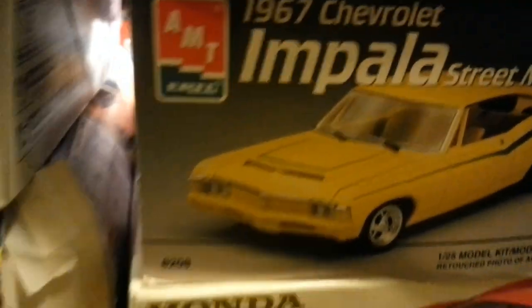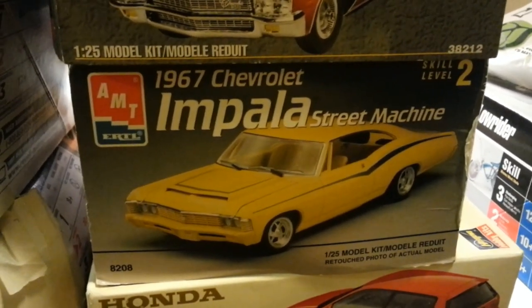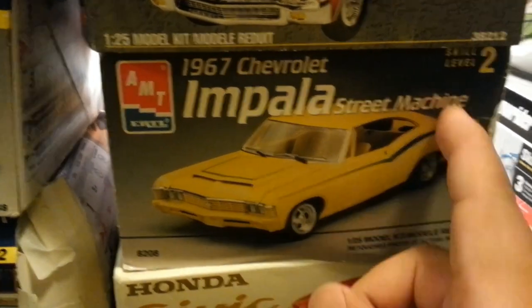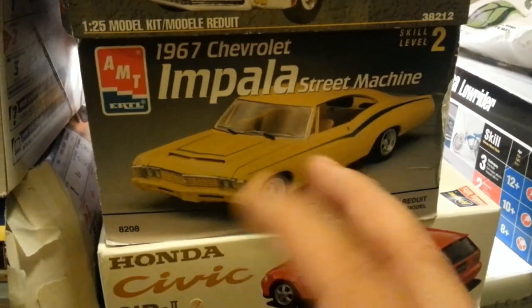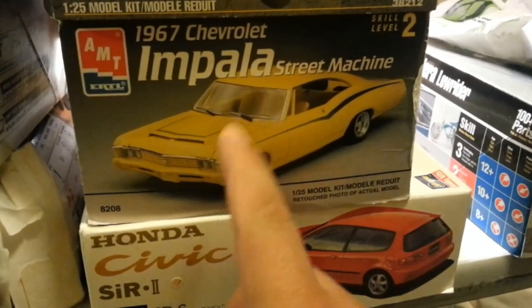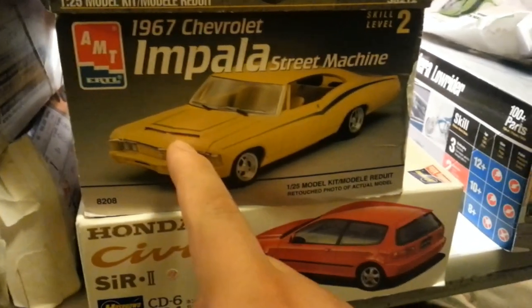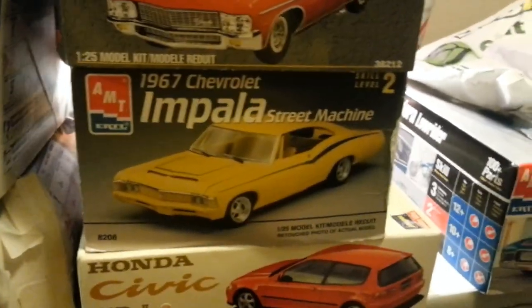A '67 Chevy Impala Street Machine. I used to have one of these kits back in the day when I first started modeling, and I really liked doing it. I'm glad I got another one. The only thing is this one has a door cut out, the other door started, and the trunk started. So this kit is basically needing to be finished — the cutting needs to be finished and then hinged for the doors and the trunk. Depending how it goes, either this is going to be built or it's going to be used for parts.